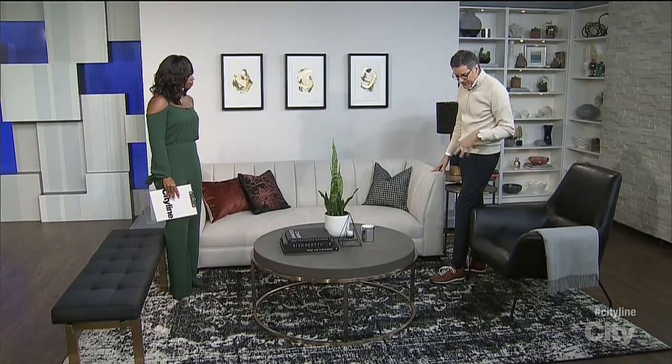Don't be afraid to mix your metals at all. We're in that era now where it's about mix and match and everything sort of flowing together. The black works great with neutrals, so if you have a neutral sofa like this one, we bring in the black.